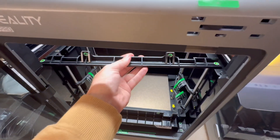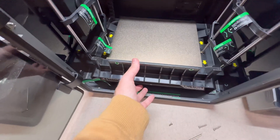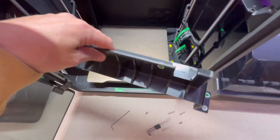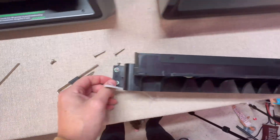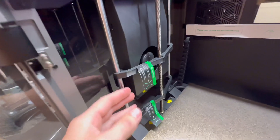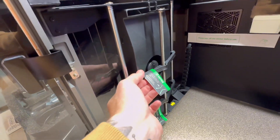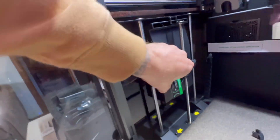Remove these brackets once you get the screws out. Make sure not to leave screws in there. Then pull out the screw rod holders — just give them a yank, they're just holding things together. There should be four of them, two on each side, and they look like they're actually 3D printed, which is kind of cool.